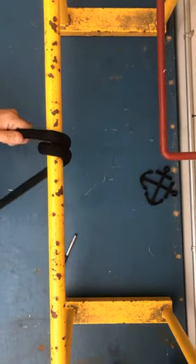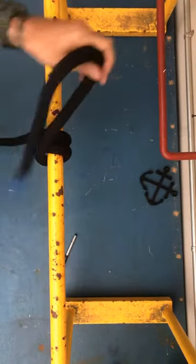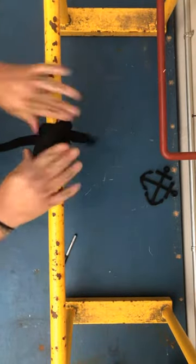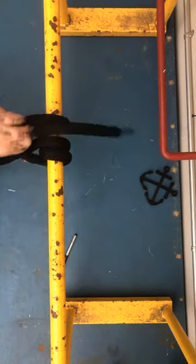Again, I'm going to come over and make a round turn, then cross over and come back through. Sorry about that — I'm a bosun's mate, not Michael Bay. Talking about a stopper hitch: I'm going to come around, cross over, and come back through. There you go — a stopper hitch.